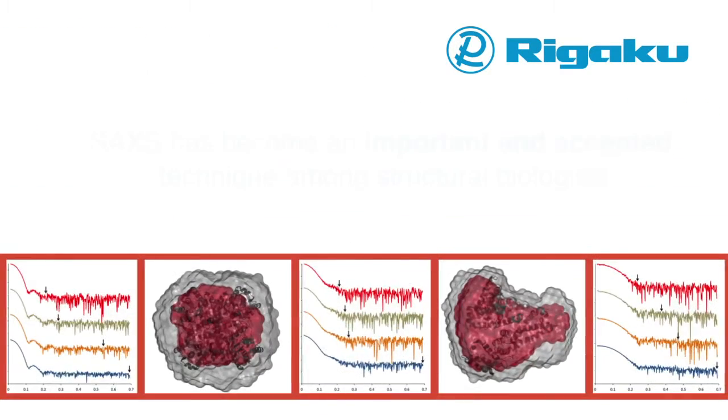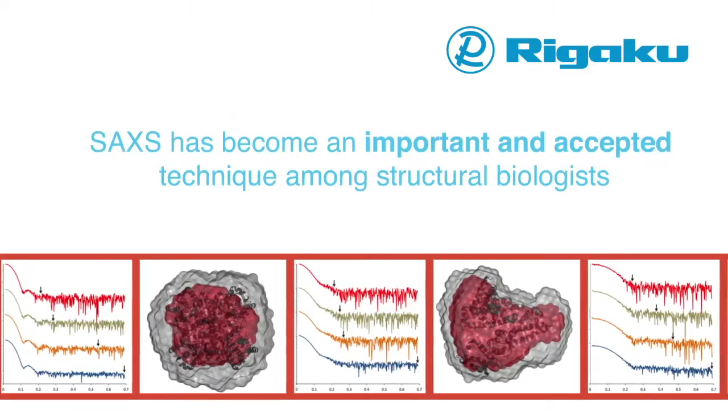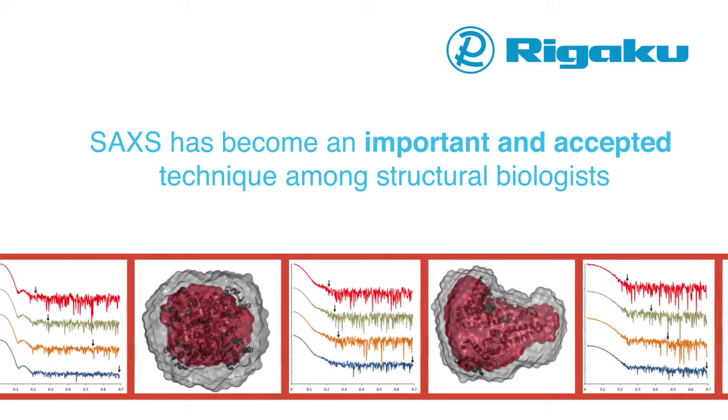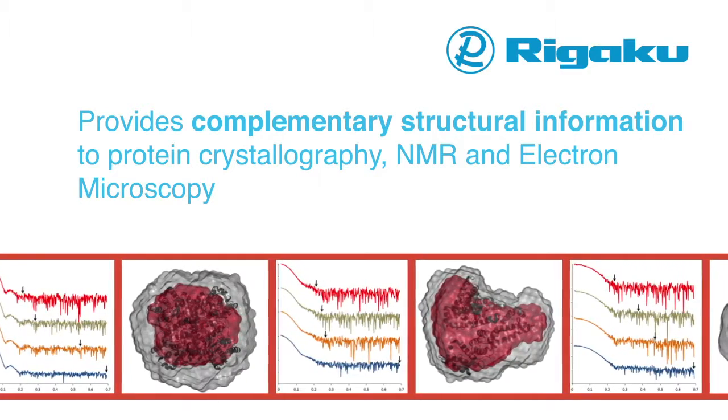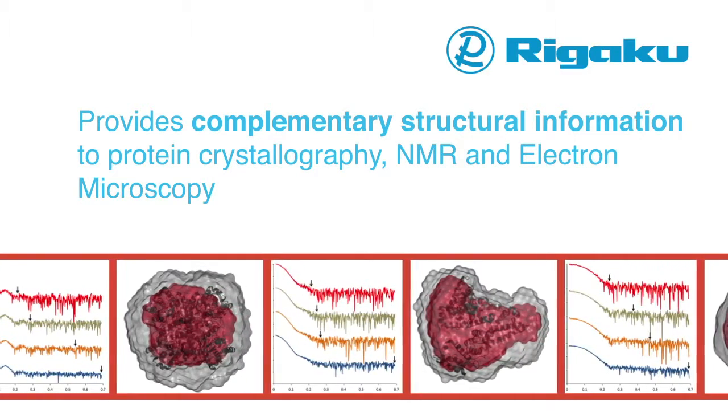SAXS has become an important and accepted technique among structural biologists over the last few years, as it provides complementary structural information to protein crystallography, NMR, and electron microscopy.